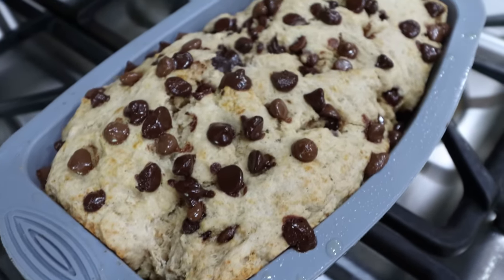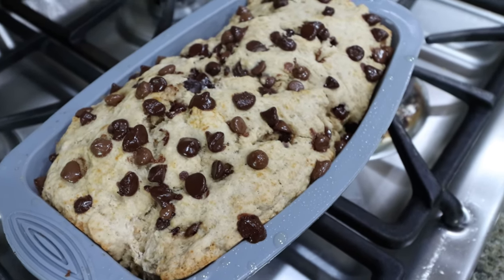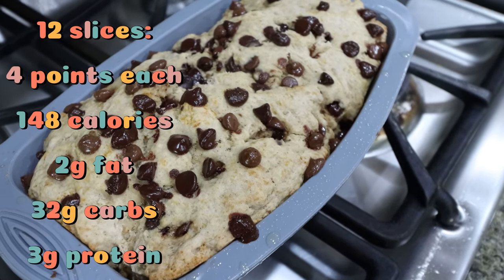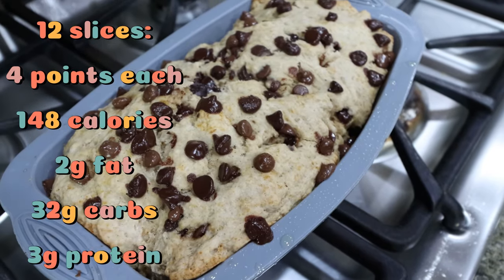I just pulled our banana chocolate chip bread out of the oven. It smells so incredibly delicious. I'm going to allow it to cool completely, then slice it up. I always pre-slice it so I can stick to the serving size — just grab a slice and go. I'll put the serving size, points, calories, and macros on the screen.